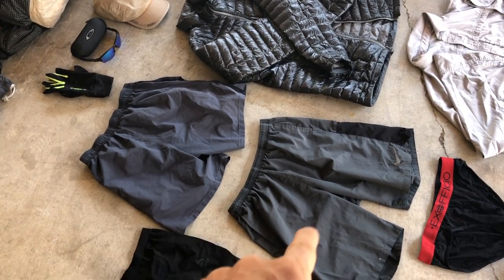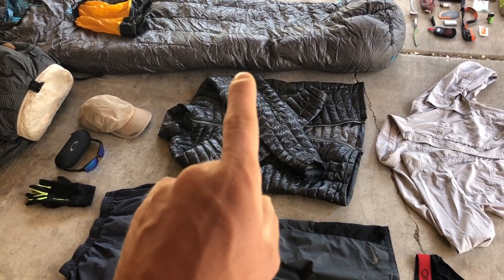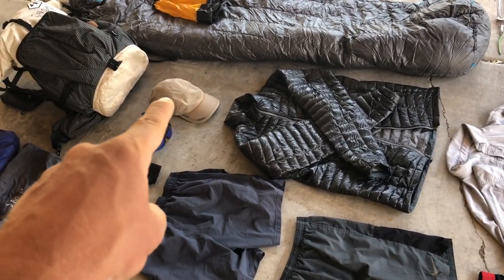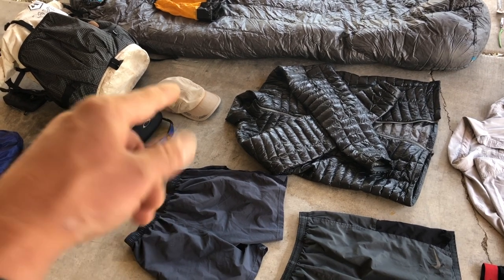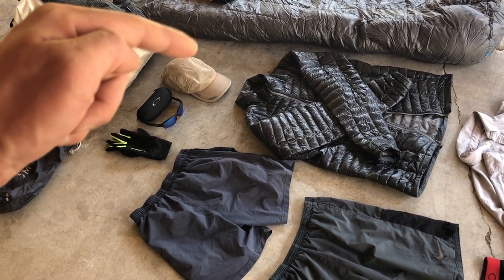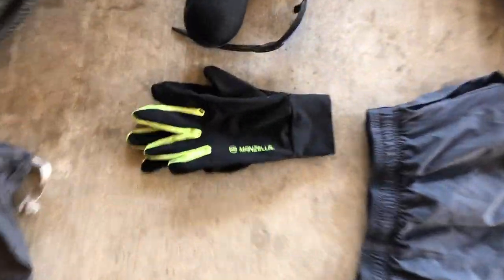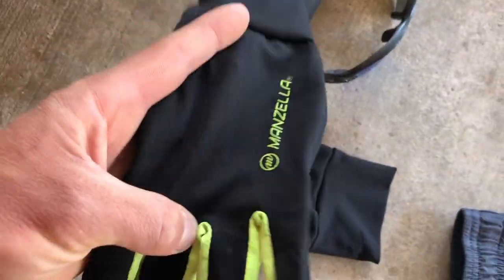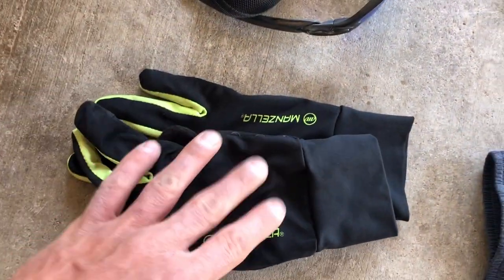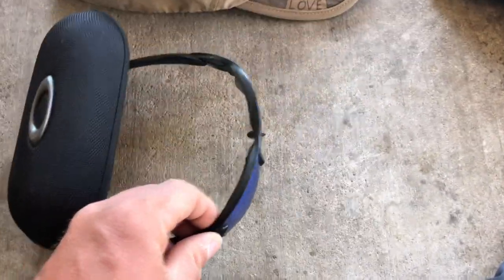I have a Ghost Whisperer down jacket that I've worn since the Pacific Crest Trail — it compresses down to almost nothing. I also have a ball cap I've used for several through-hikes: really lightweight and part of my essential outfit. For gloves, I carry lightweight glove liners for most conditions, and if needed I put waterproof shells over them, since the liners are useless when wet. I also carry sunglasses in a case.